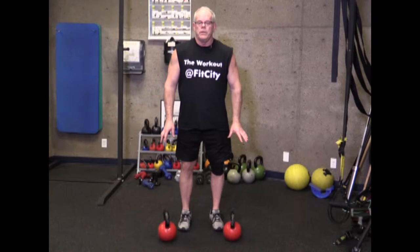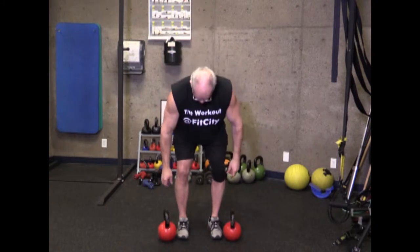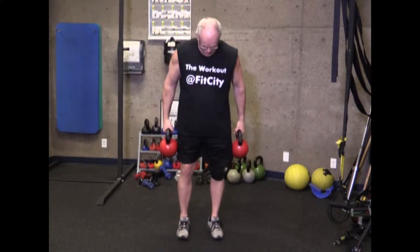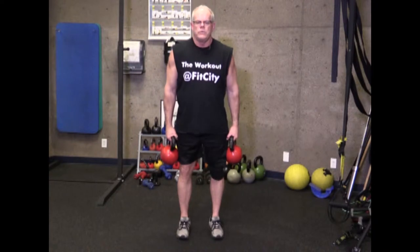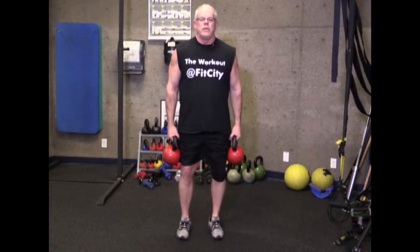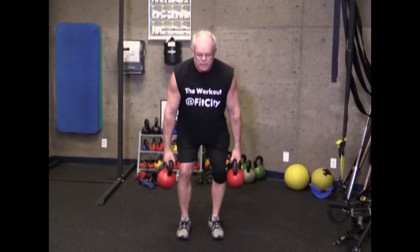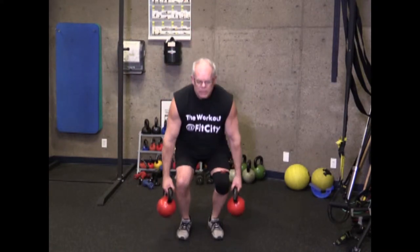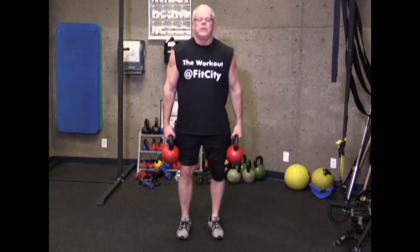The kettlebell does allow you to go a little bit deeper than with the bar. Your feet should be about the same width as the regular deadlift, maybe just a little bit narrower. Start with the kettlebells hanging by your side, hinge at the waist, go down and touch the floor, then stand up. It works the glutes, low back, mid back, upper back, arms, shoulders, and hamstrings. High reps also work your grip.